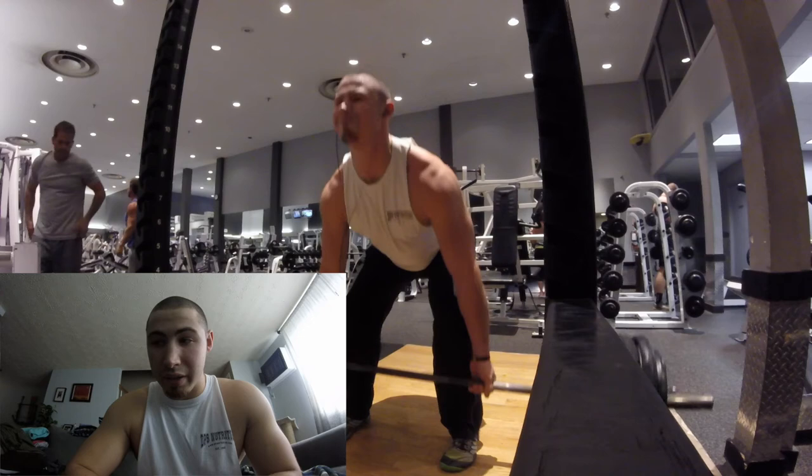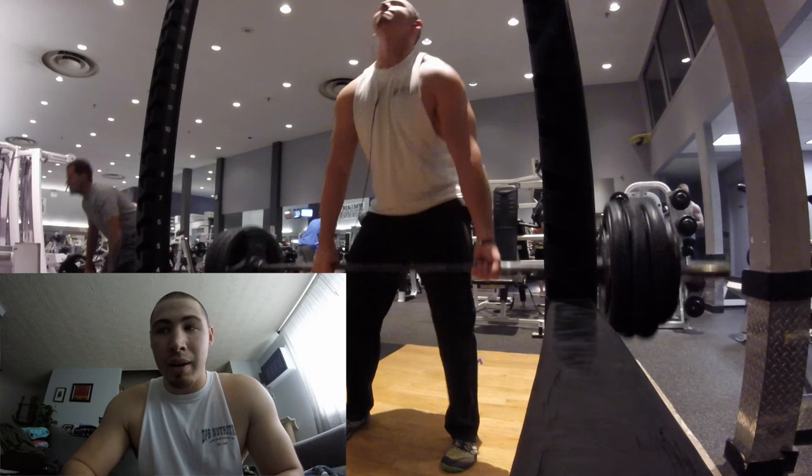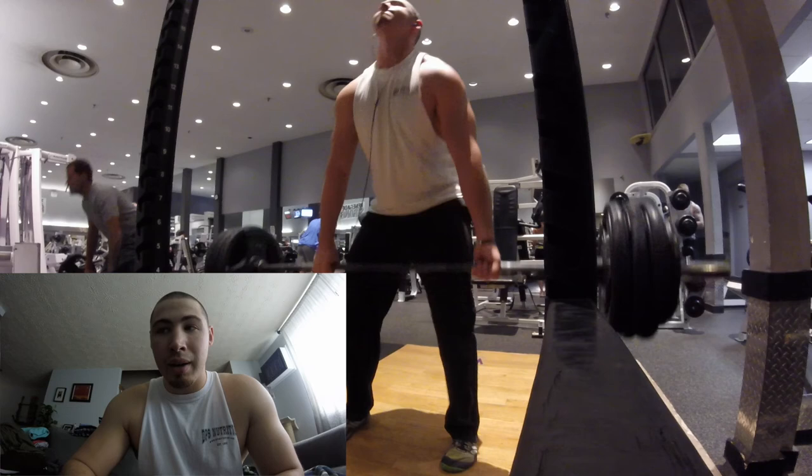I'm eating between 3,500 and 4,000 calories a day. I got some video today but only of the deadlifts — my camera died before I could film anything else. I still did cable chest flies, flat bench, and reverse flies. I'm trying to even out my shoulders because the rear delt isn't as developed as the front, so I've been doing a lot of rows and reverse flies to balance that out.